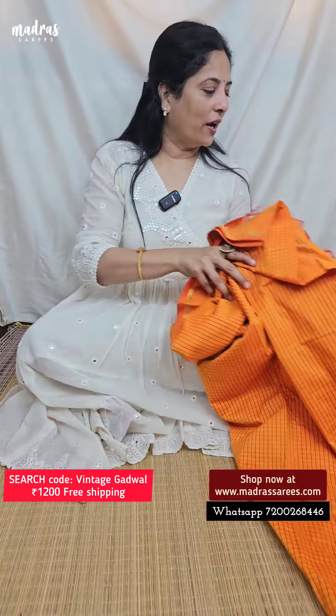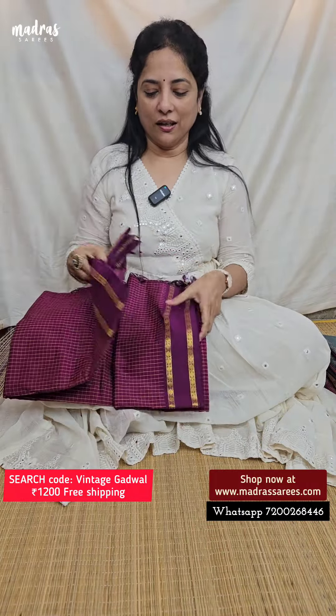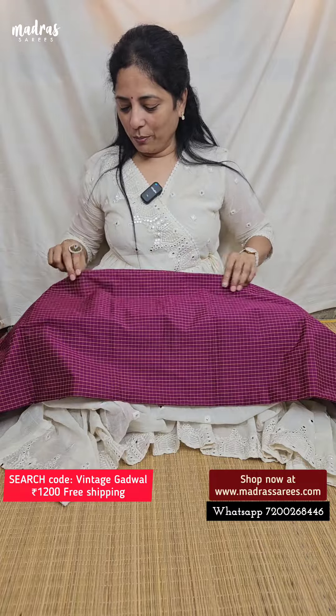This is a simple alaha golden zari and we have a blouse piece in running with all that vintage Godwars — 1,200 and free shipping. Next, a beautiful color: harangana purple.